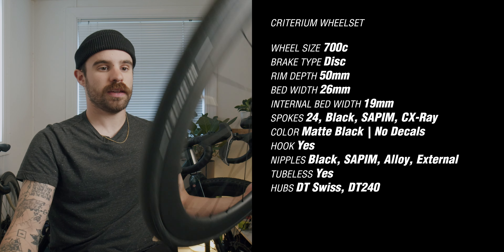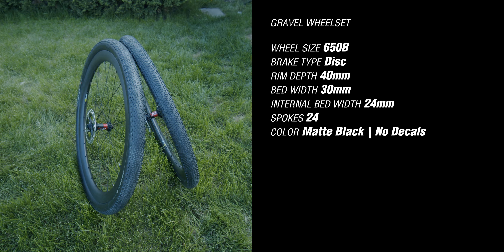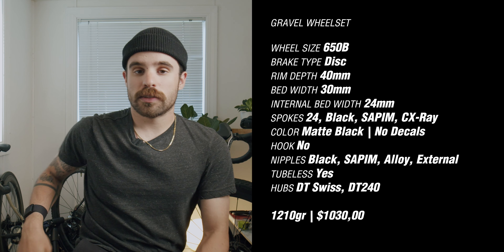That's what I'm calling my Criterium racing wheels that I'll be using for the coming Criterium season. The 650B pair I just ordered — we haven't used it yet, but the specs are: 650B disc wheels, 40mm deep, 30mm wide, 24mm internal width, 24 spokes, matte black with no branding. The spokes and nipples are the same as the previous wheelset. The key difference is that these are hookless rims, while the other ones were hooked.